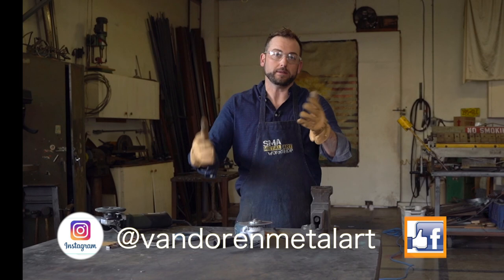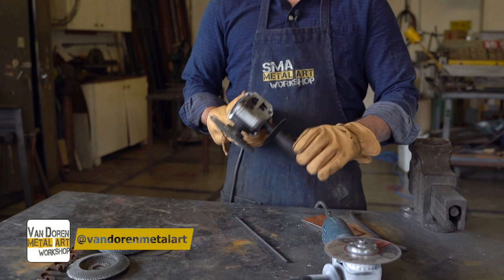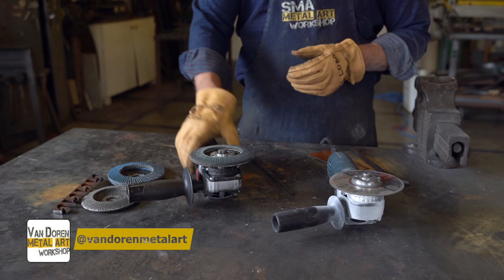Let me show you guys a little bit about what I've got going on here. I've got two different grinders. I've got a Bosch with a cut wheel on it, and then I've got a Metabo, which is this amazing German piece of machinery that I just love. It's my favorite handy-dandy bad boy with a flapper wheel.